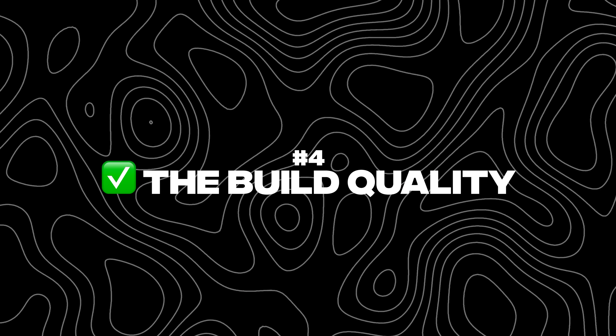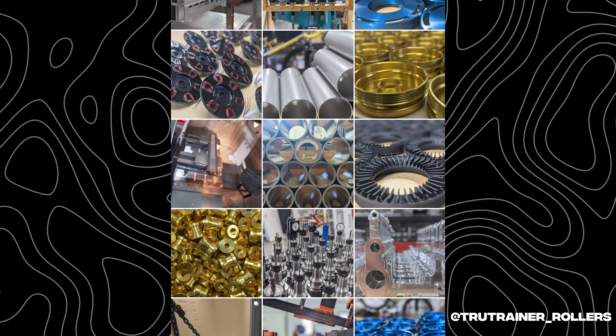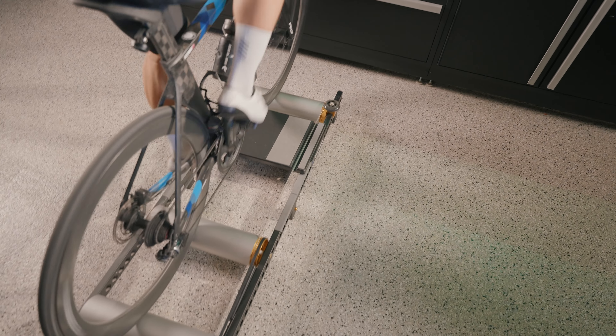Reason number five — the build quality of the smart rollers is on par with something I've never seen. You can clearly see that everything is machined in the US by a high-end process. The guys at True Trainer really emphasize making a high-end, high-quality product. As you can see, it just looks so good — especially here in my dream garage with the black cabinets. It matches perfectly the aesthetic I'm going for. It's high quality, it's going to last a lifetime.